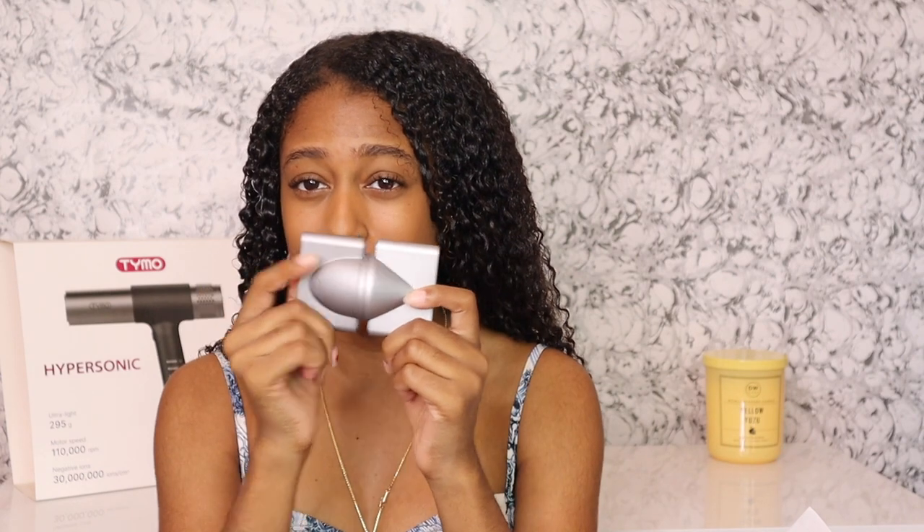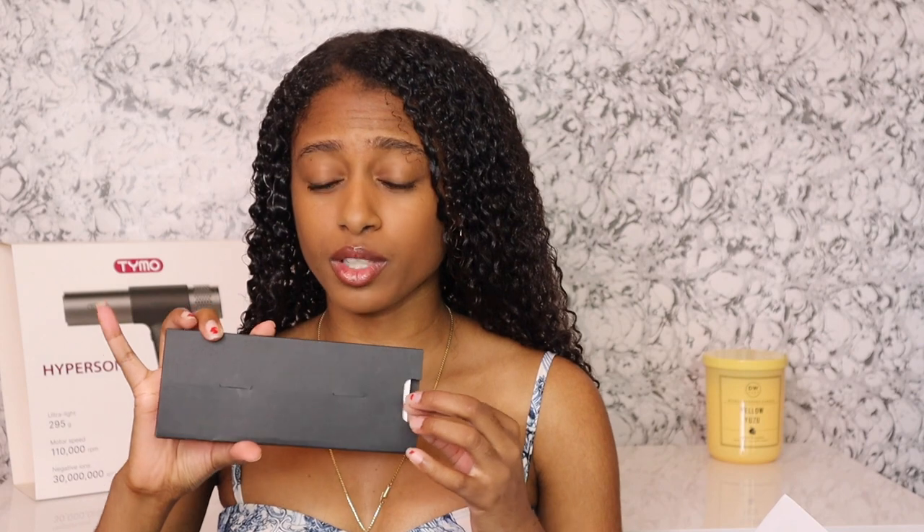The next thing inside of the box are your attachments. This is the attachment I'm going to be using today — y'all naturals know this is the very handy diffuser. You also have your styling and smoothing nozzles that you can attach. What I really like about this is how innovative it is because it is magnetic — you don't have to worry about trying to attach it and it keeps coming off. They are magnetic, unlike other dryers I've used in the past. There's also a little booklet with instructions, which will tell you exactly what comes in the box and how to work it.